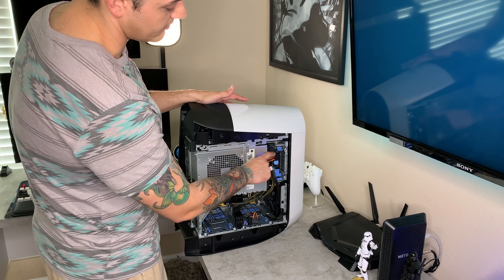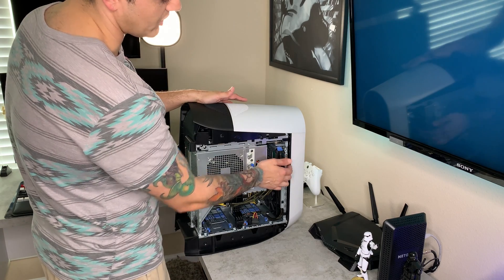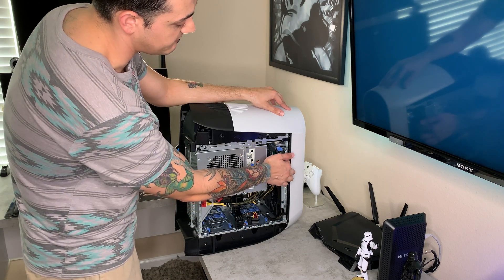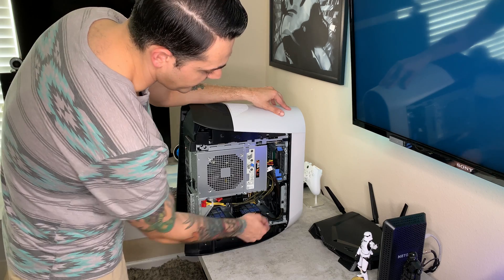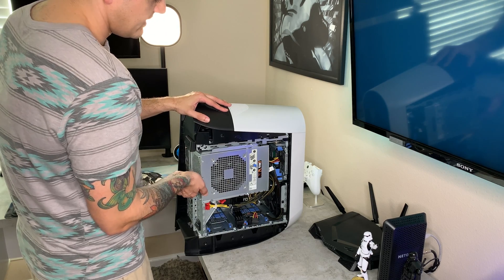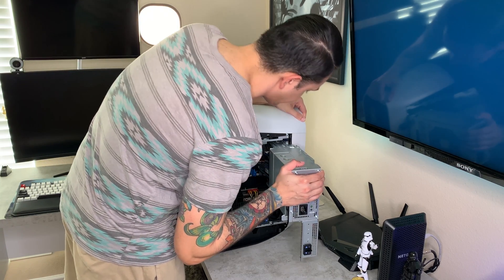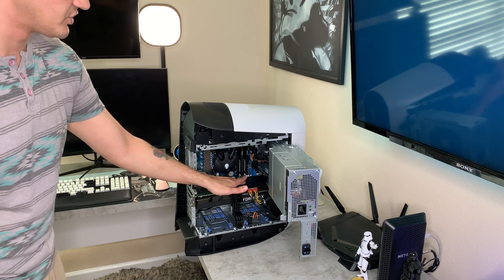Before you swivel out the PSU, unplug the data cable that goes to your mechanical hard drive if you have one up here. Spoiler: we're not going to have one for very long because we're going to replace the front intake fan and add a second 120mm intake fan. You want to unplug that cable because when you swivel out the PSU it will bend and could damage it. I do like the swivel mechanism design. You can see the 3080 in there — she's warm because I just got home from work and she's been mining Ethereum.